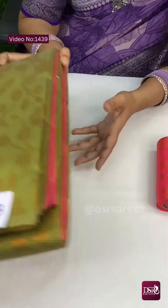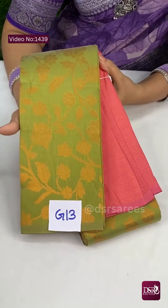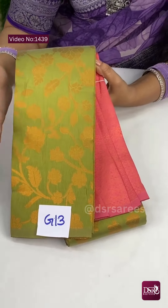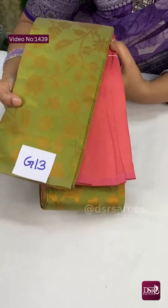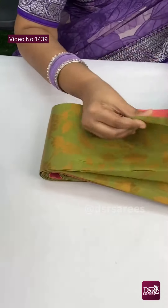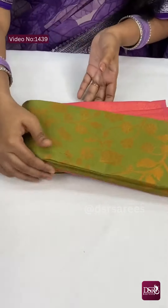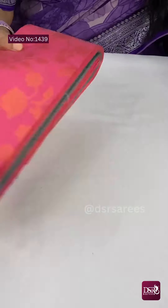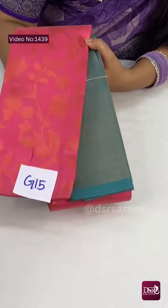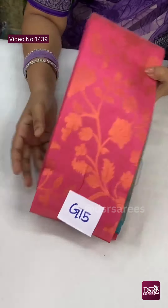Contrast pallu, contrast blouse — it gives a pure silk sari look. And next, one elachi green with onion pink — pastel onion pink — at just 850. All over the body there is one beautiful weaving. Very grand look when you see the sari. And G15 — silky pink with sea green combination. One pastel combination, very stunning.